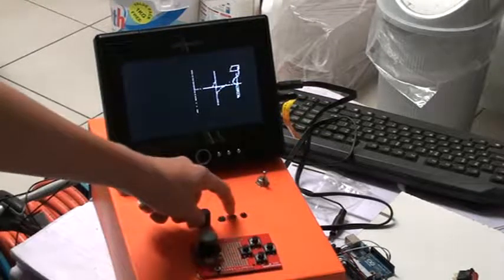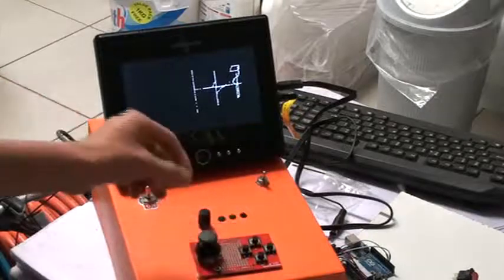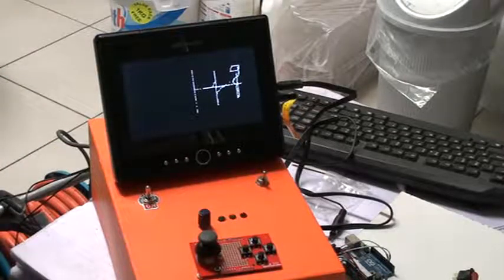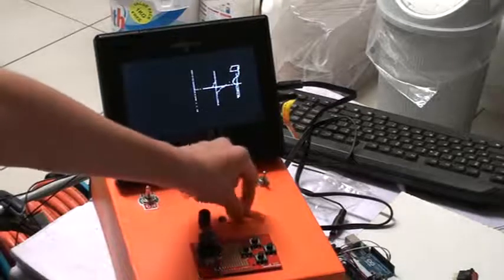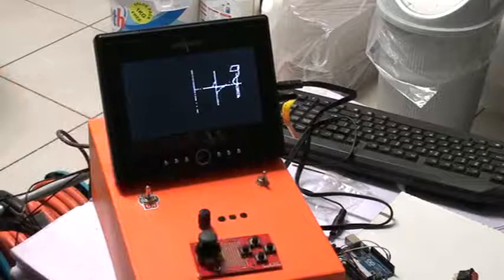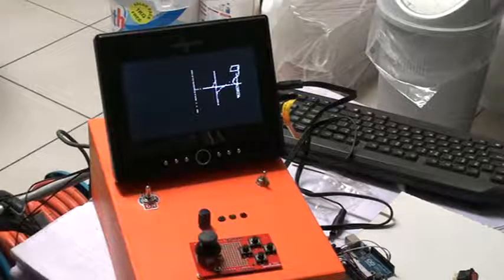Green light is for power, yellow is for the SD card — like when you're using a hard drive on a computer and it blinks a lot, that's what that's going to do. And red is error, if there's a problem or something. I don't really know what I've used the red light for — you can suggest that in the comments.